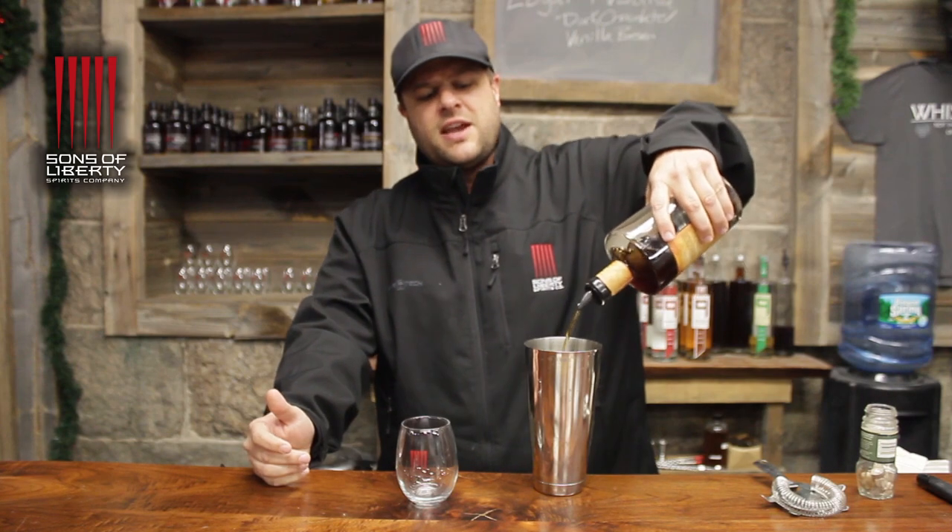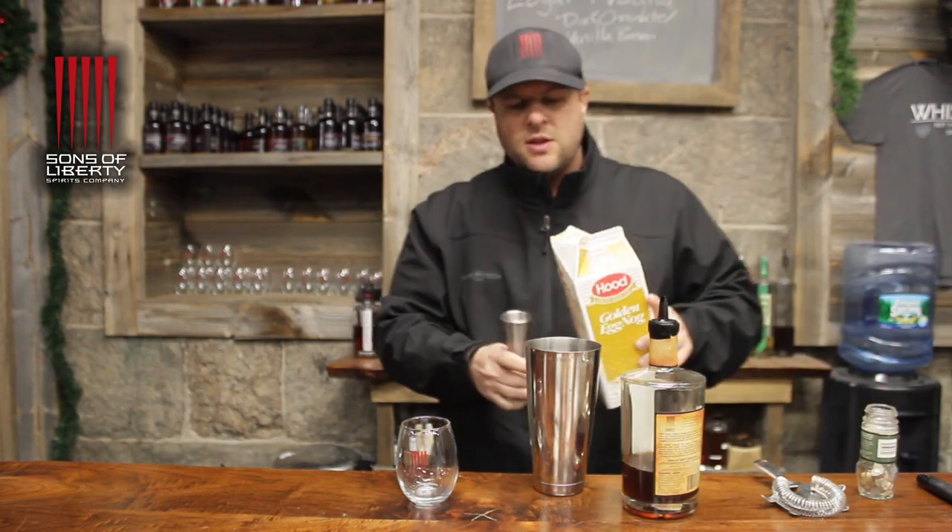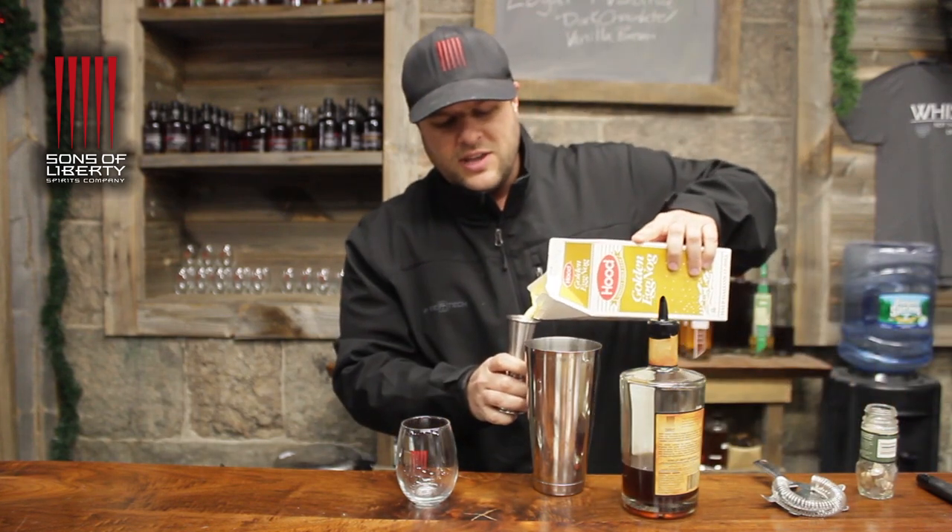The amount of whiskey you use really depends on the day of the week. On Monday you might put a small amount in, but since it's Friday we're doing a full count — one, two, three, four, five, six. I can count.